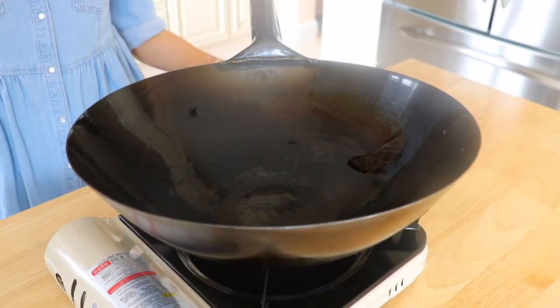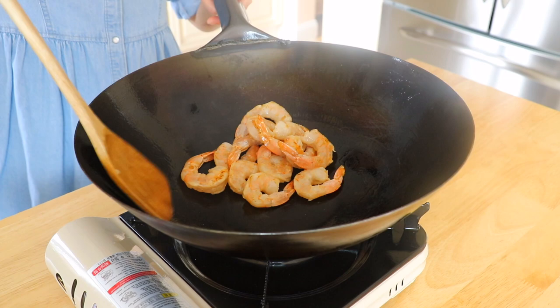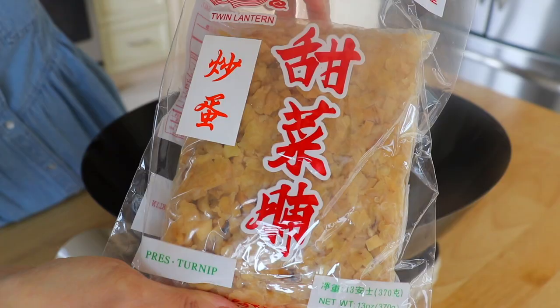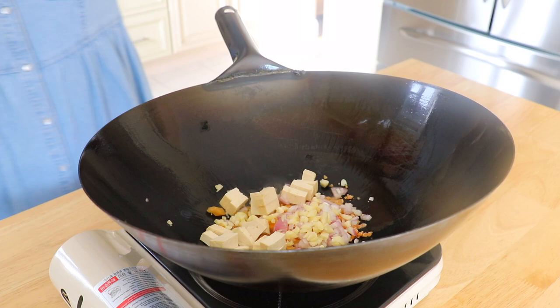In a wok over medium-high heat, add 1 tbsp of extra light olive oil. Transfer in the sweet preserved daikon radish, dried shrimp, shallots, garlic, and tofu. Stir fry until aromatic for about 2 minutes.